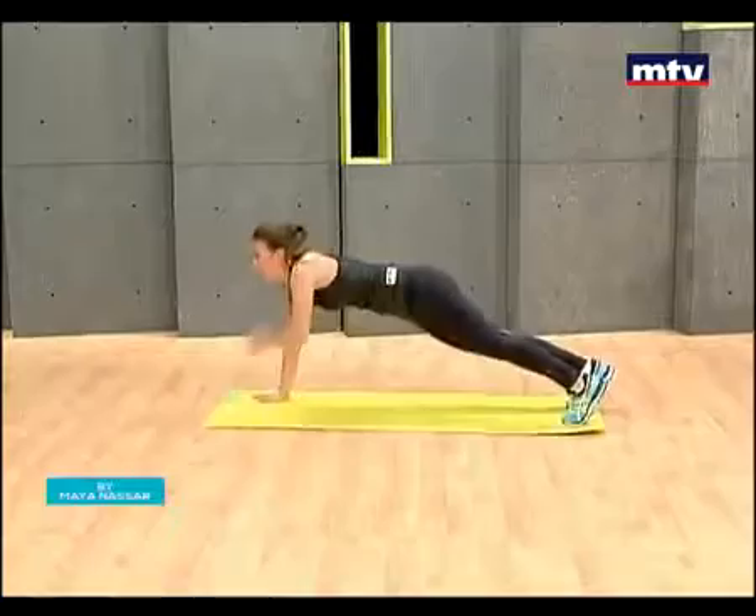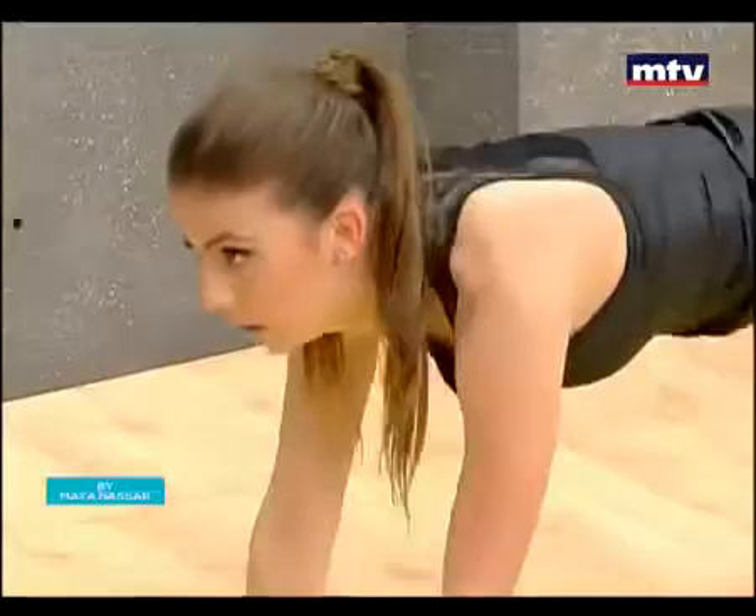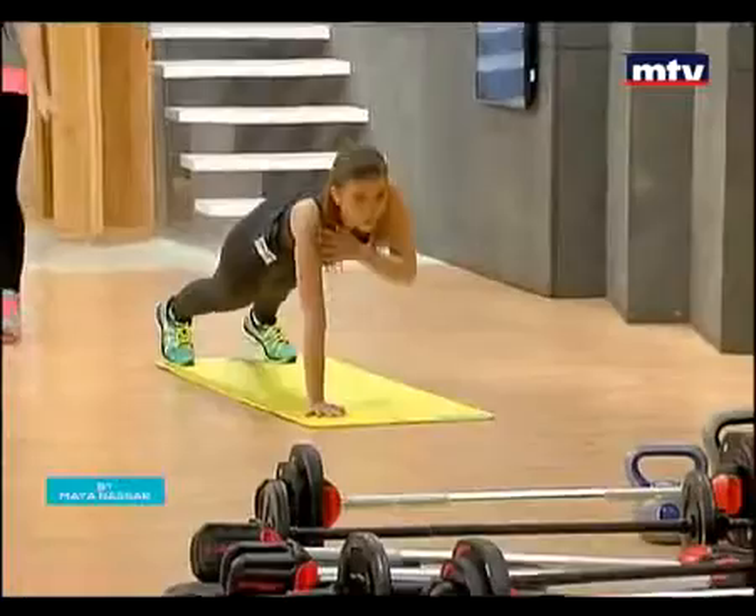So go down on your palms and then come up. Tap your shoulders on each side. And again, down onto your elbows and up. Keep your body straight — drop down slightly lower, Laura. Keep your body nice and straight.